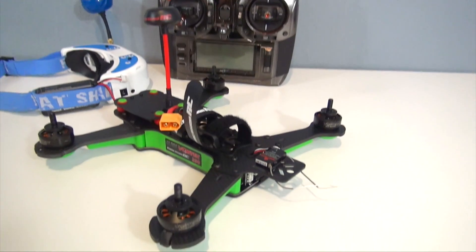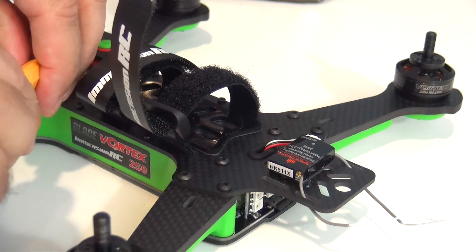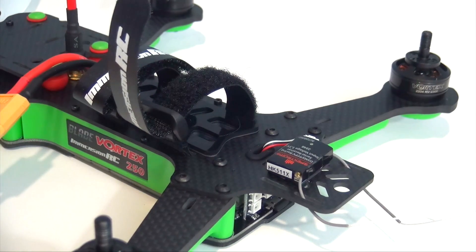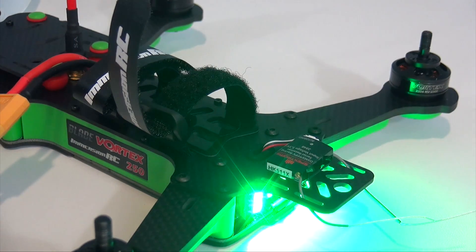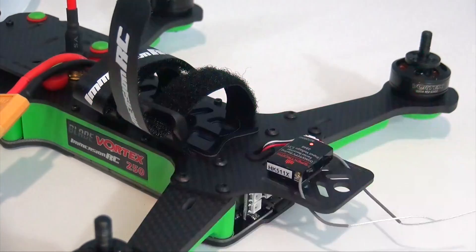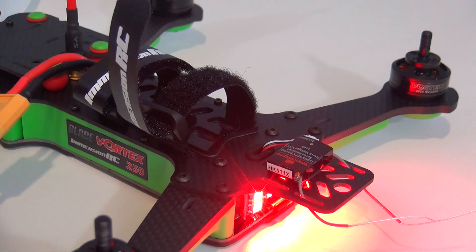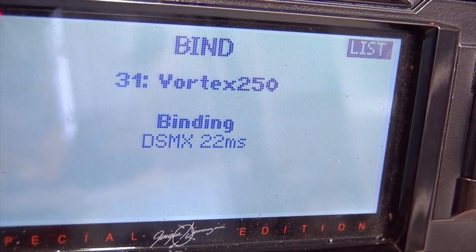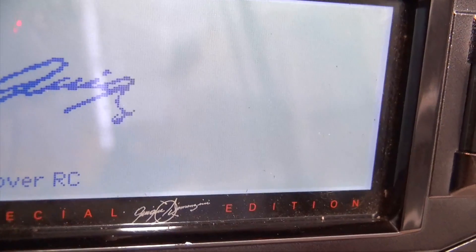Let me show you guys the receiver — there's no bind plug for this. Once it goes into bind mode it's going to start flashing, and then you just bind it in the usual fashion with the DX18. There's the flashing light for binding, and now I press the bind button — and there it goes into bind mode. That's it.